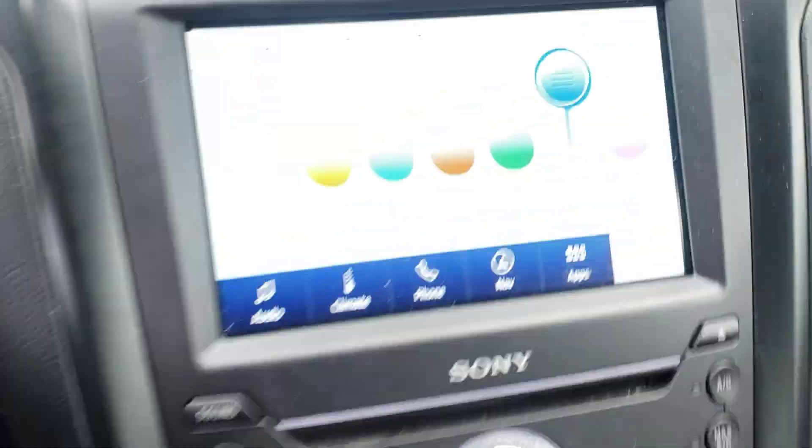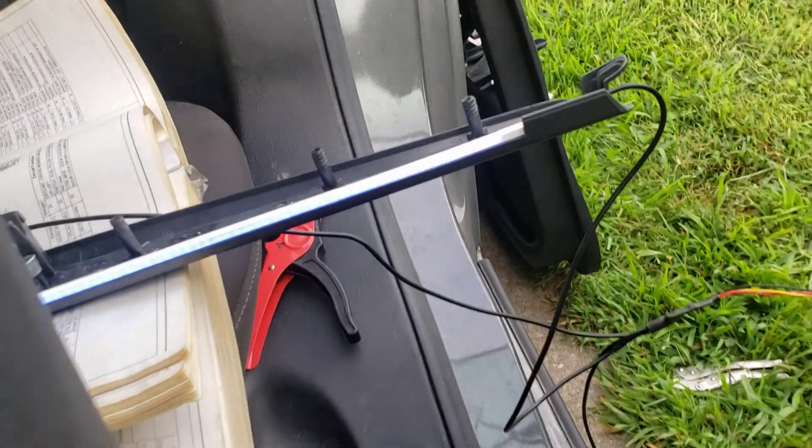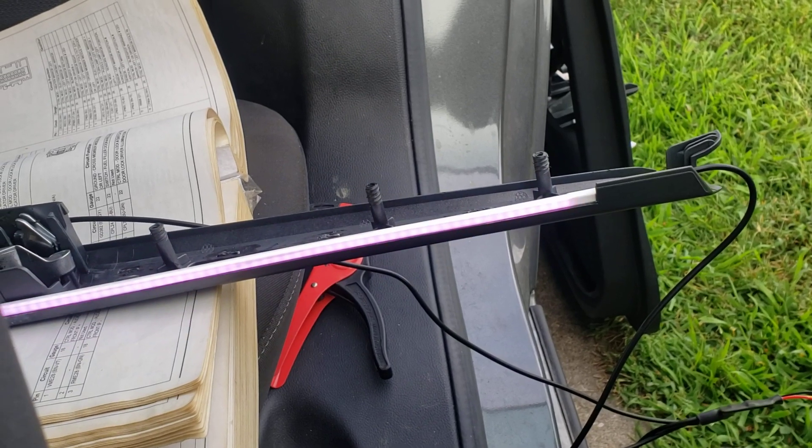It's all controlled through the sync screen here. Let's see if I can try to get an angle at it — I don't know how well you'll be able to see it. Change colors.